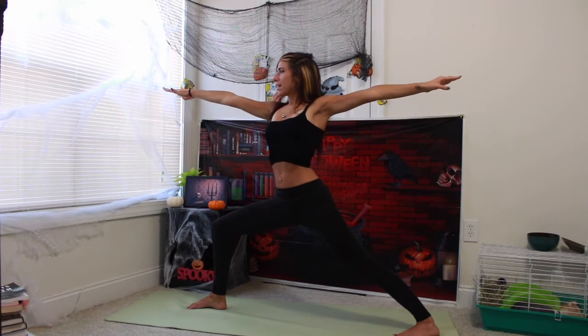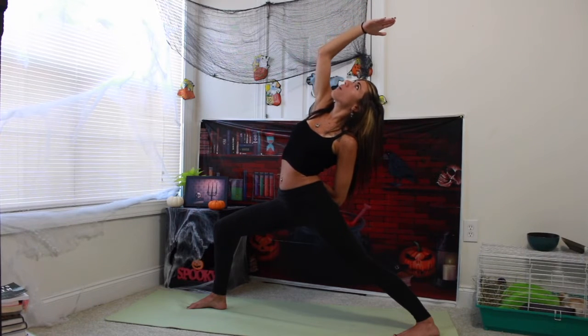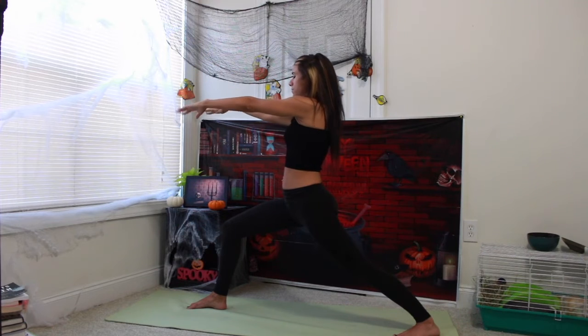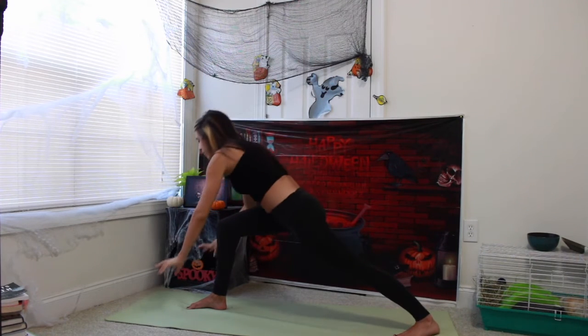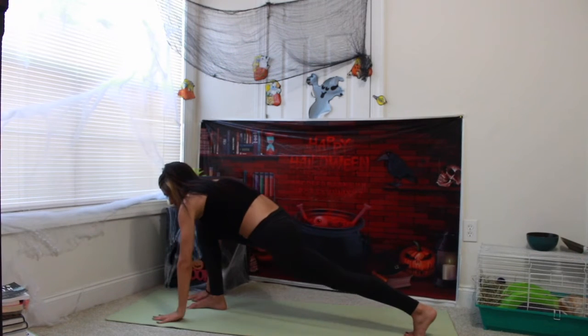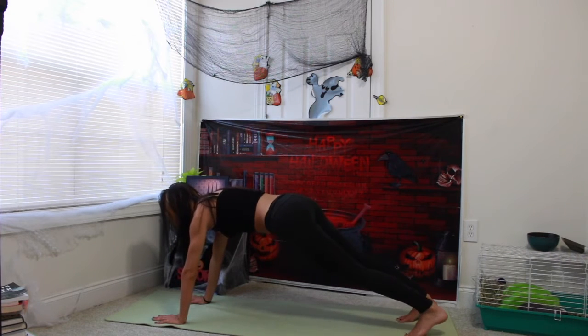Deep inhale in. Exhale, let's come into graceful warrior. Left arm reaches behind you, right fingertips point to the back of your yoga mat. Inhale, right heel in warrior two, leaning forward with your palms in front of you, framing your right foot. Exhale out, straightening out your left foot, placing the palms all the way into your yoga mat and then stepping back to meet into plank pose.